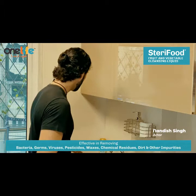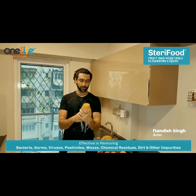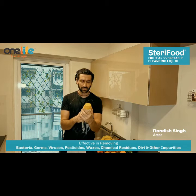You can effectively do this by using One Life dairy food. It's effective in removing bacteria, germs, viruses, pesticides, waxes, chemical residues, dirt and other impurities. One Life dairy food.